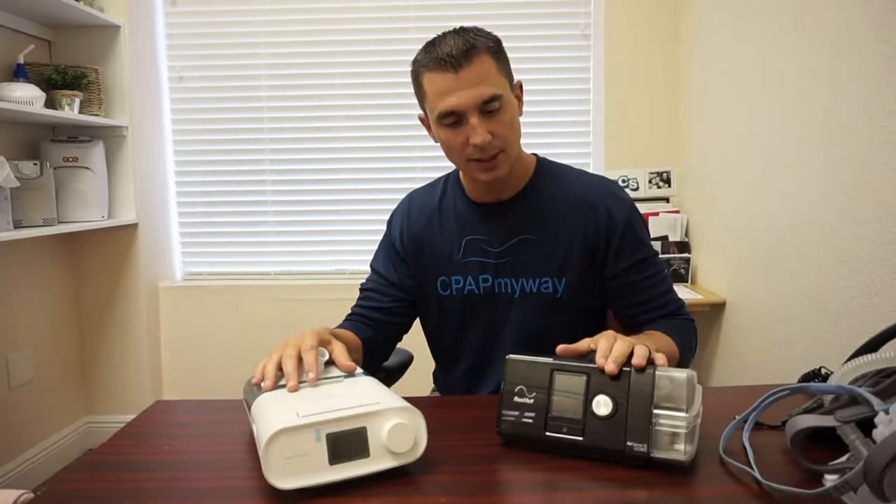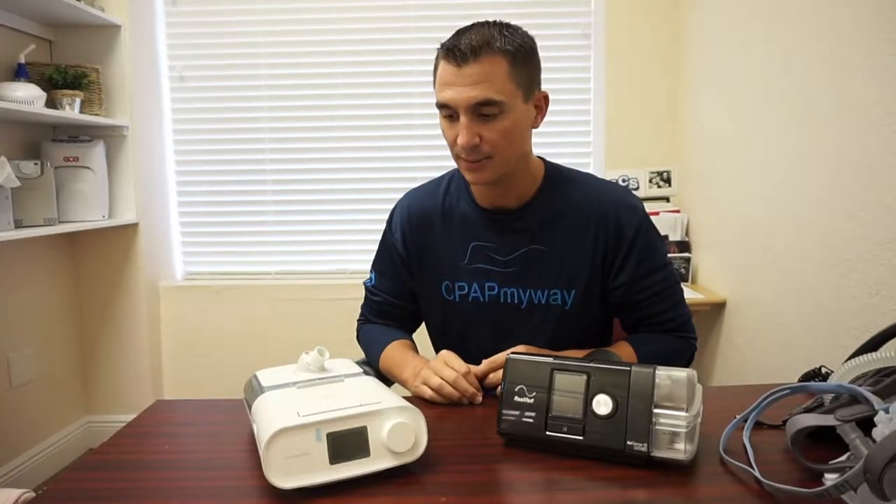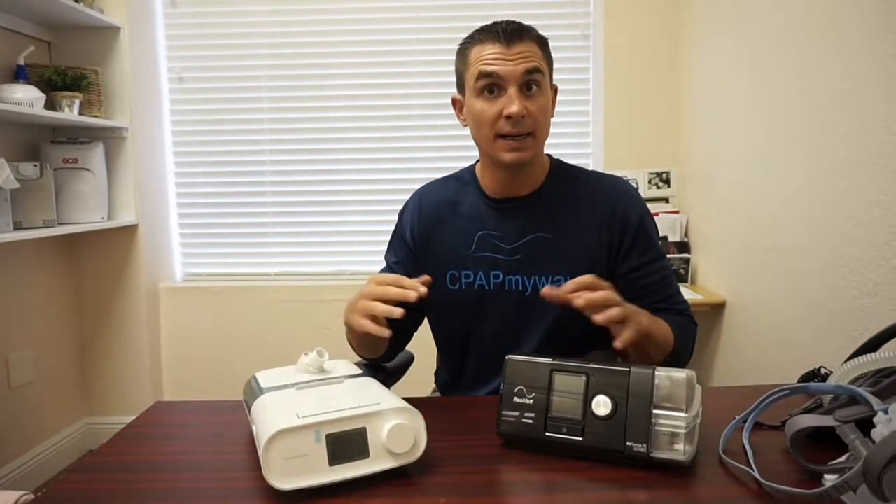We'll start off on the machines themselves. These are two of our most popular: the ResMed AirSense 10 and the DreamStation CPAP. This is obviously just two of the many that are out there, but they're all basically the same concept. They're going to have filters, they're going to have a humidifier, and this should give you an idea of what yours potentially needs to be maintained. I may not show you exactly where the filter is, but it's there somewhere.